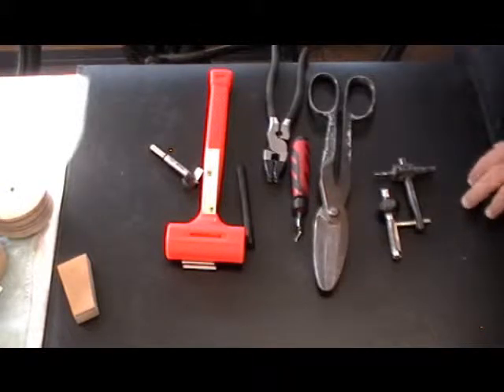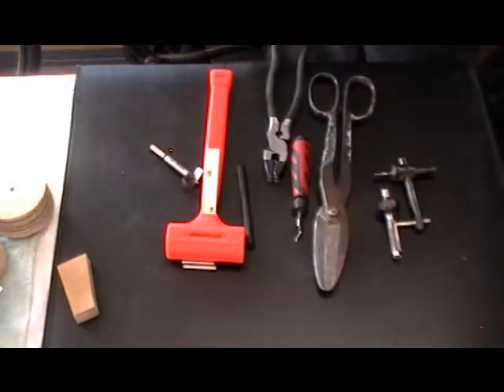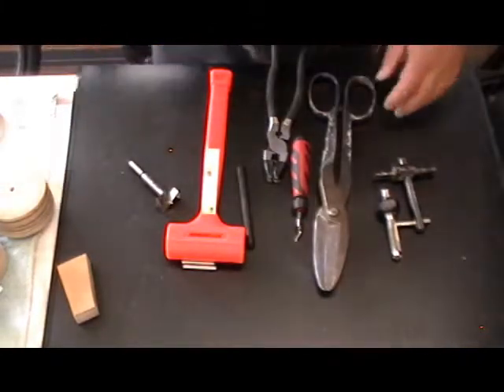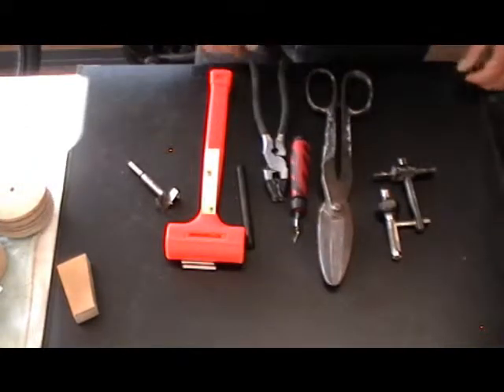Desert Bearhawk fans, I have here an array of tools. I touched on some of them in other videos, but I'm going to go through them all again so you know all the hand tools I'm using.